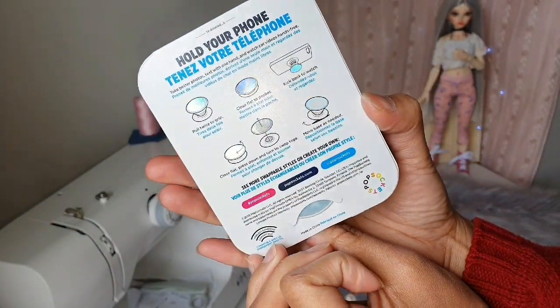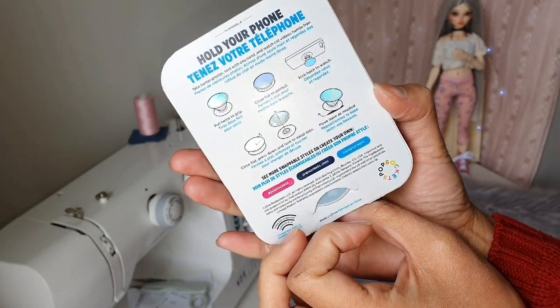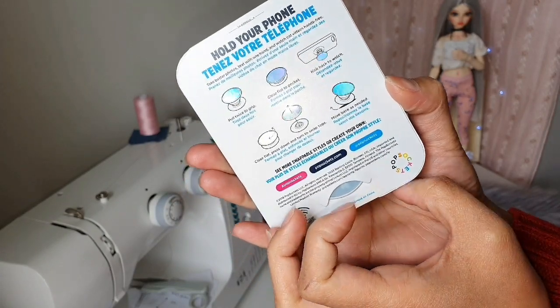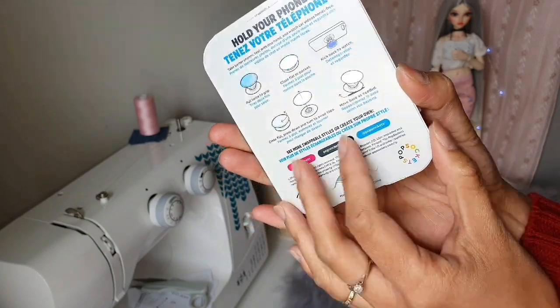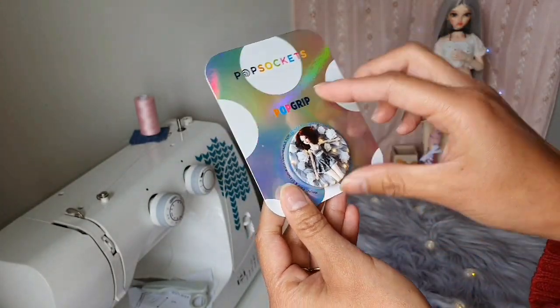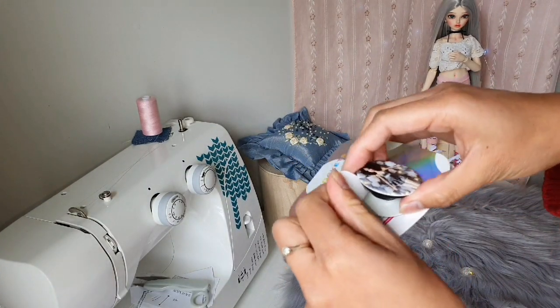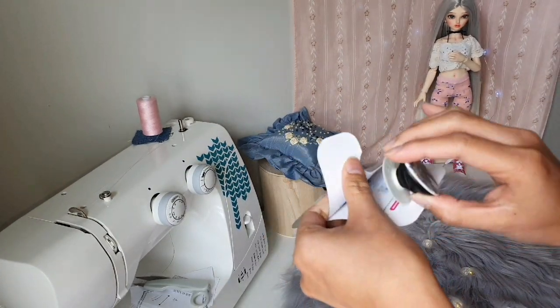That's the back of the package. I just received it yesterday in my mailbox and I'm very very excited to show you. Let's pop this out!